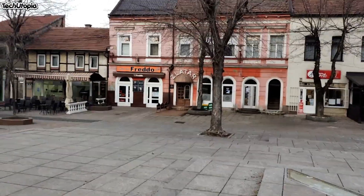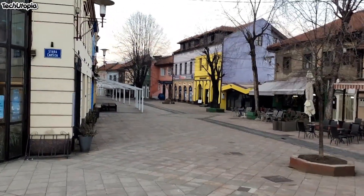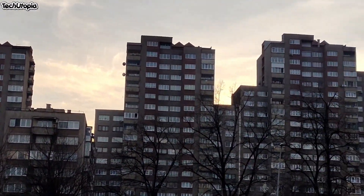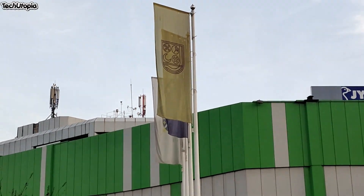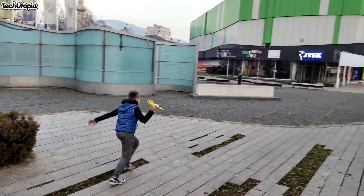I showed you the gimbal footage — now this is without the gimbal. Beautiful. This is 2x zoom video footage, handheld test. The city is empty. 4K 30fps.